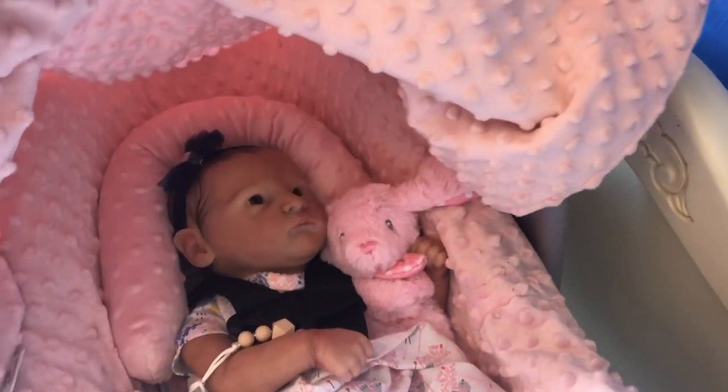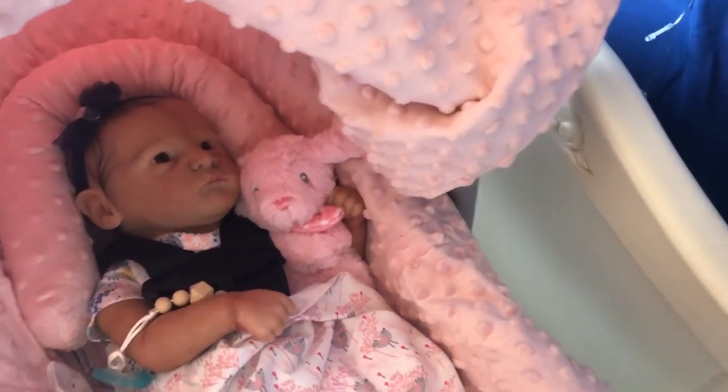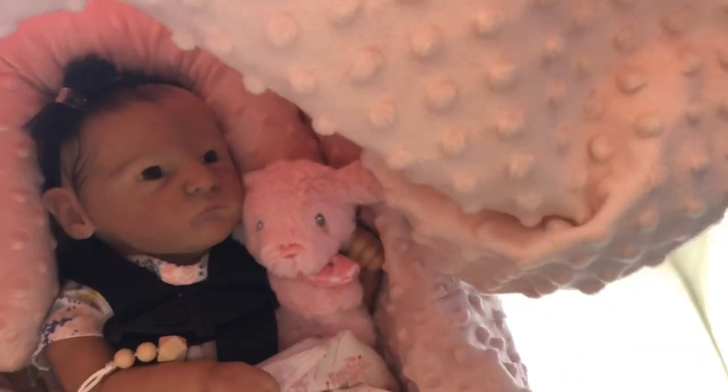But enough of me talking about it — let's go do this outing! Let's go take this cutie girl somewhere and show you guys how an outing is done.